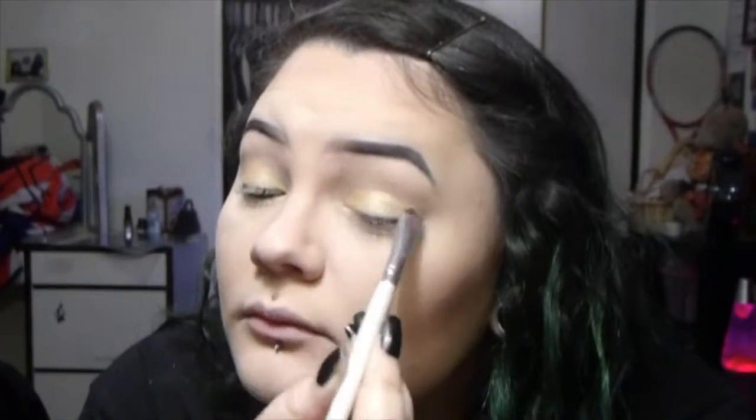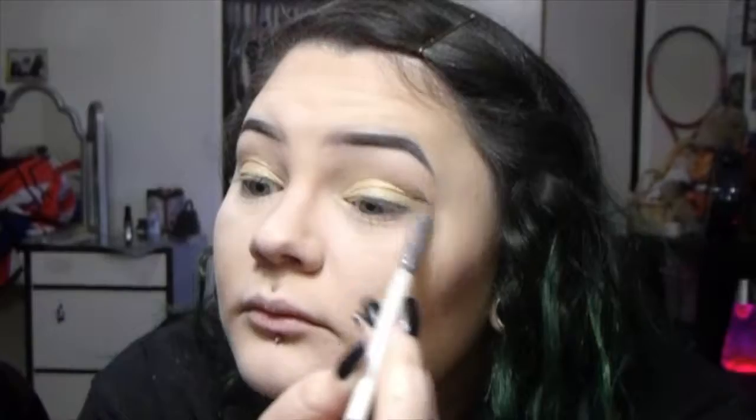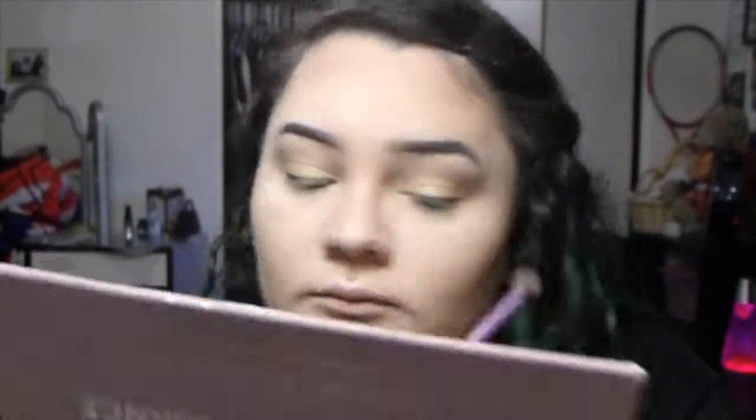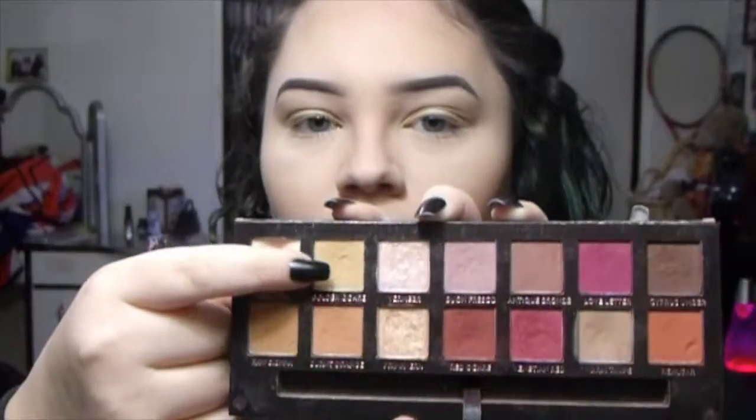I like their liquid liner too — it doesn't make my eyes water as much as other brands. My camera is going to cut out soon, but anyway I'm blending the gold and warm taupe together while putting more warm taupe on my brush as needed, then putting it on the outer third of my eye to blend with the other colors. Then I'm taking what I think is golden ochre and putting it on top to give it more of a yellow tone.